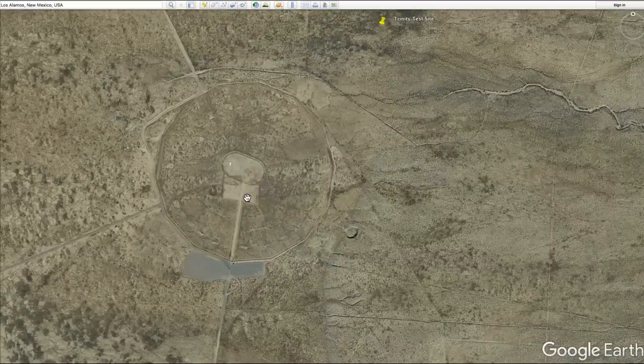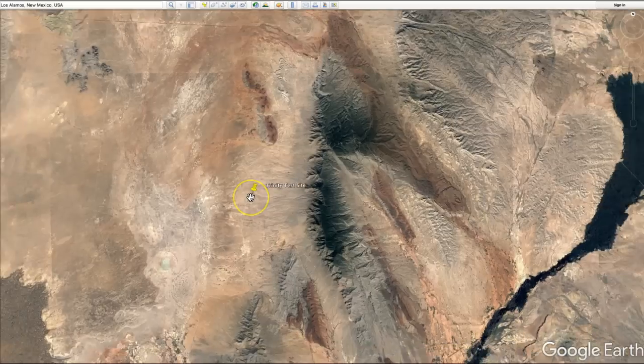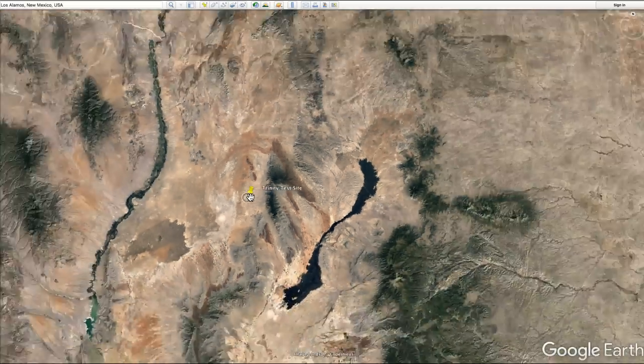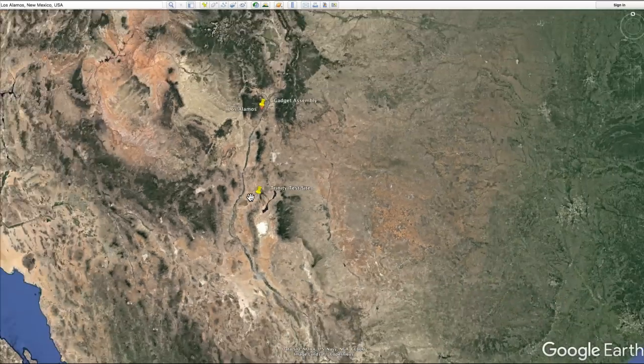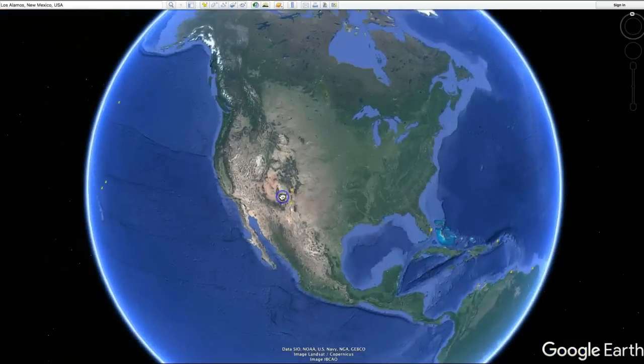So there you have it — a little bit of history and the location of the Trinity Test Site, where they successfully detonated the first atomic bomb in the history of the world on July 16th, 1945, right here on Google Earth.